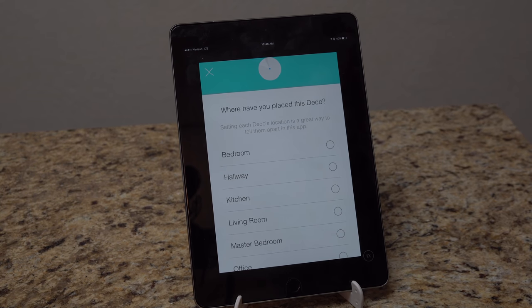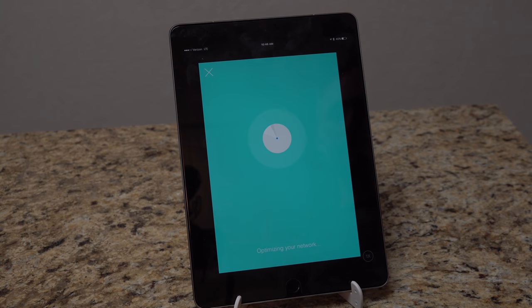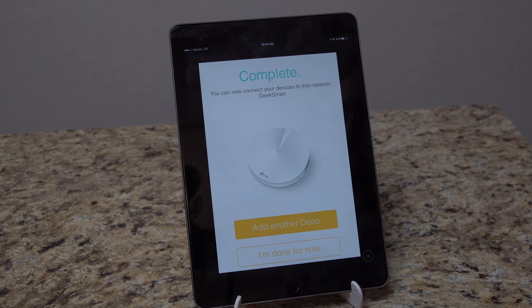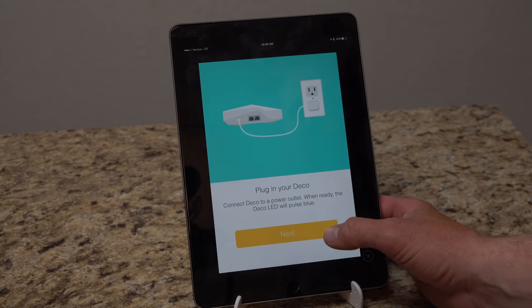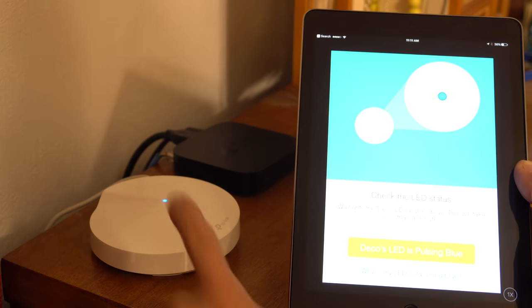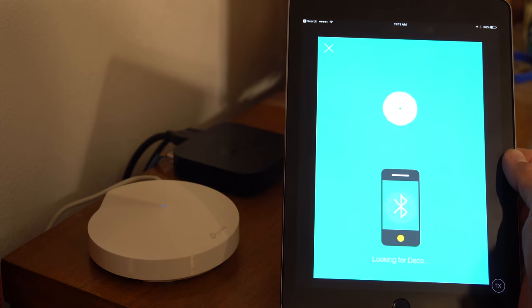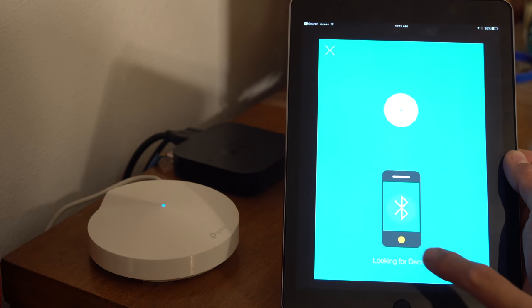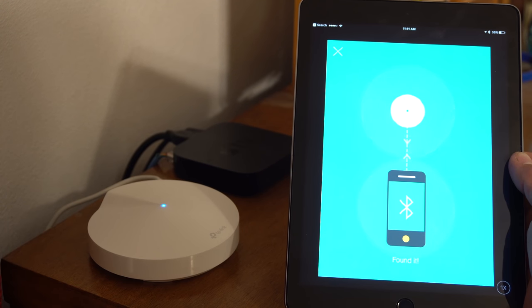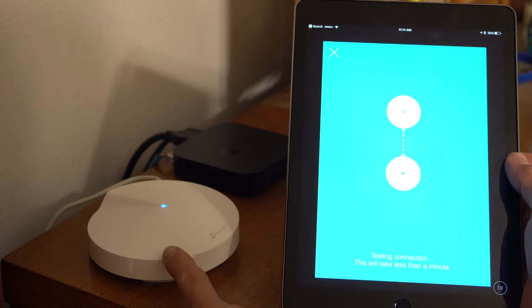Five seconds later it's done — I'm going to name this one "Kitchen" since it actually is in the kitchen. It's optimizing the network. Complete on the second one. Now we add the third unit — same process: add another unit, hit next, plug in the Deco, wait for blinking blue. I'm now in my bedroom. I already plugged it in and let it warm up — it's flashing blue and ready to go. Hitting the next button now.